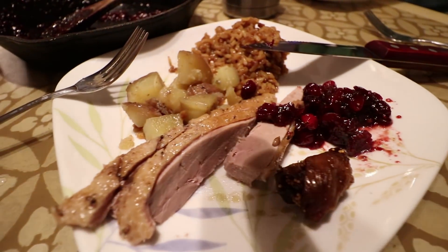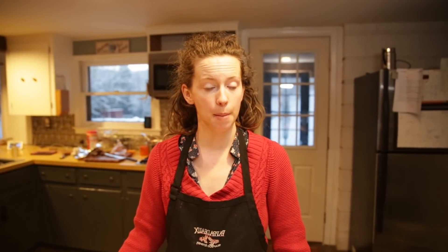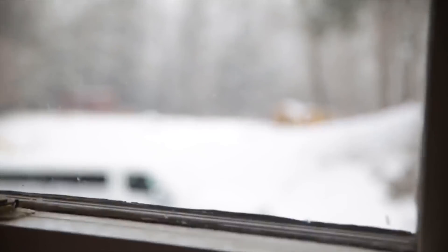The duck turned out awesome — amazing, especially with the cranberry sauce. If you want to see how we butchered the ducks and used the wax method to pluck their feathers, check out this video. And if you want to see how we brooded our ducks mess-free, check out this one. Don't forget to subscribe. Bye!